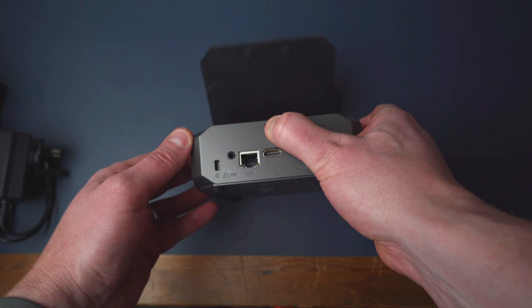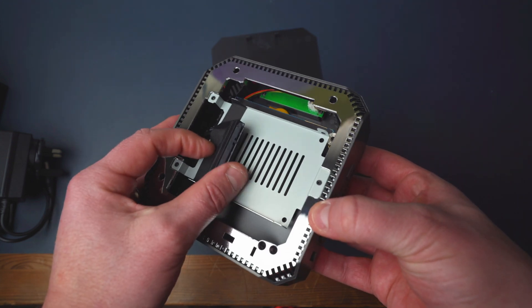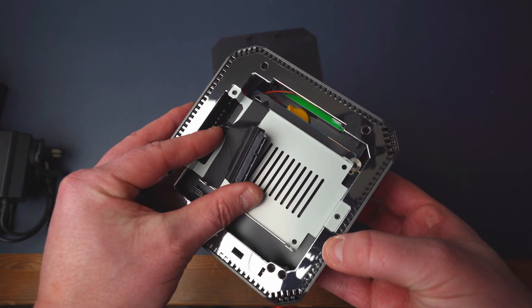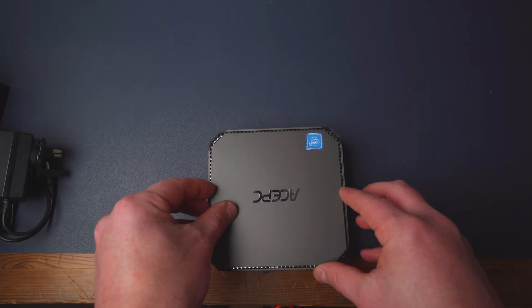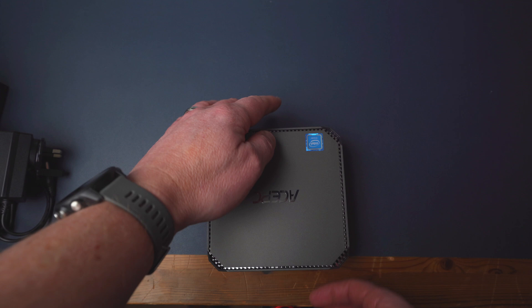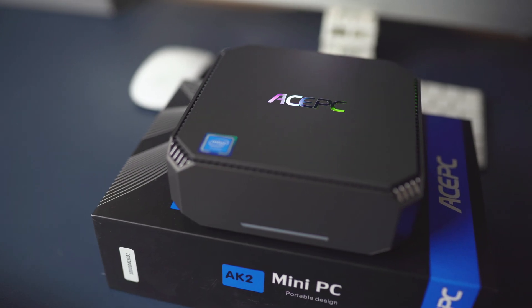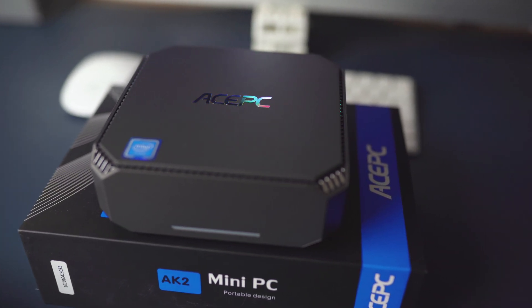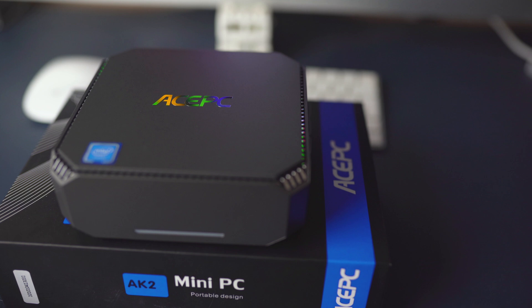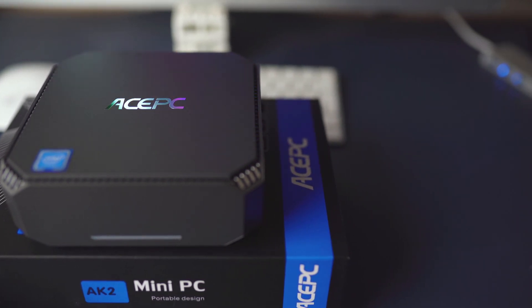So if you did want to expand your storage space, voilà — we have an SSD housing which is going to give you greater performance and also give you better storage as well. Simply pop it on and pop it off. This mini PC does come with 8GB of RAM and 128GB of internal storage, and you can upgrade that via the SSD slot under that top Ace PC cover.